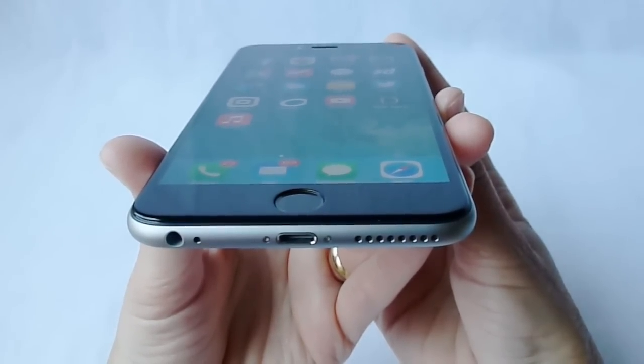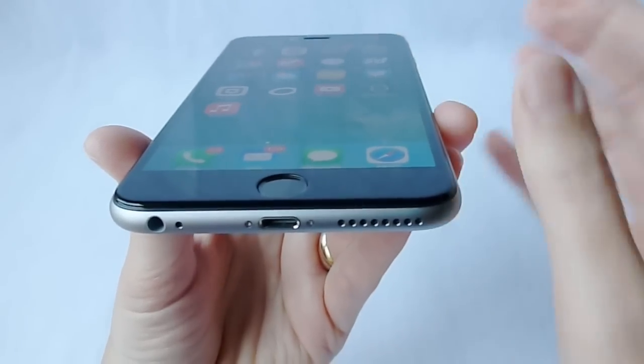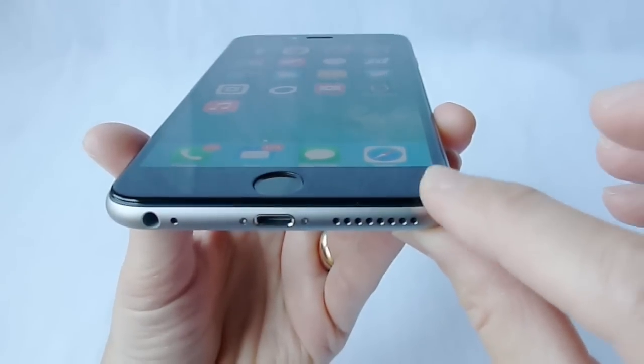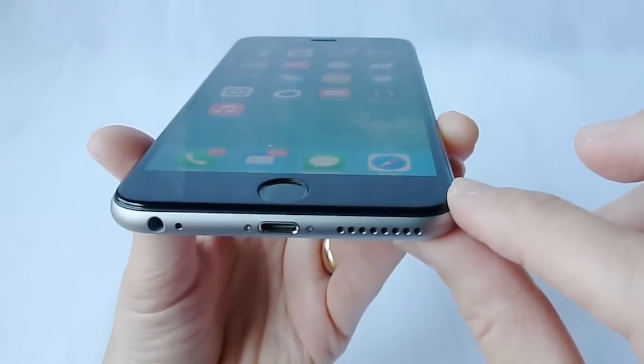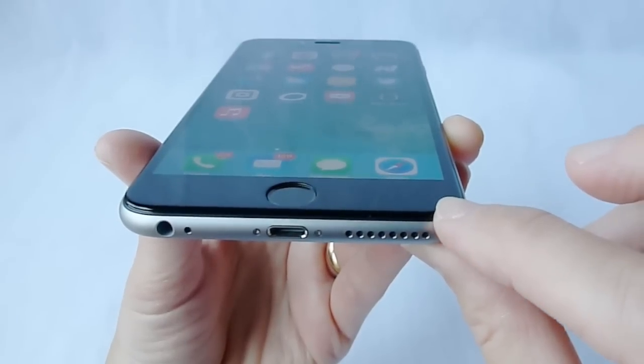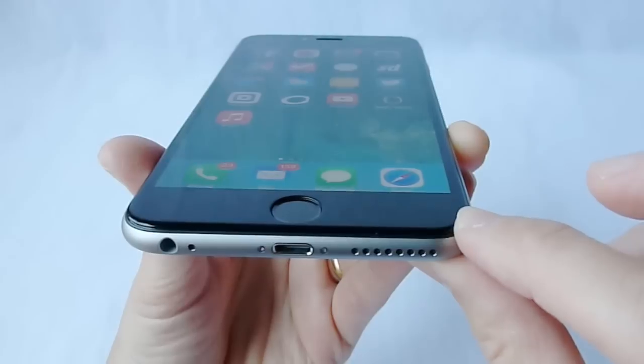Unfortunately, this is not quite as case-compatible as I had hoped it was going to be. Edge-to-edge screen protectors are generally not case-compatible — they add thickness to the edges of your iPhone, so cases don't like that very much and often do not play nicely at all with edge-to-edge screen protectors.